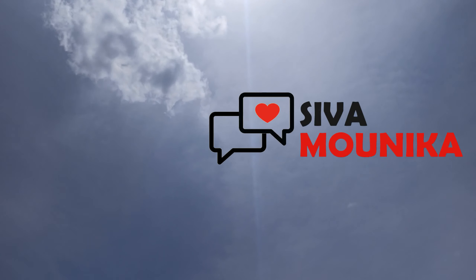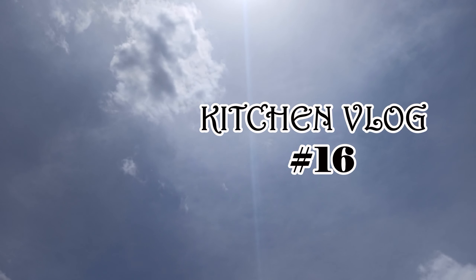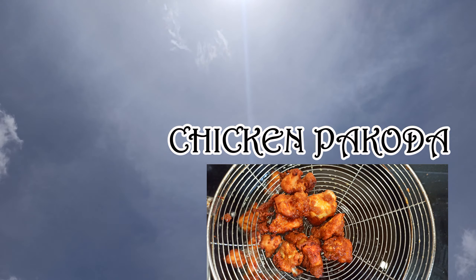Hello friends, welcome back to my channel. I am Mimonika. Sorry for the delay, friends. I am going to prepare the chicken for the first time. Let's start.